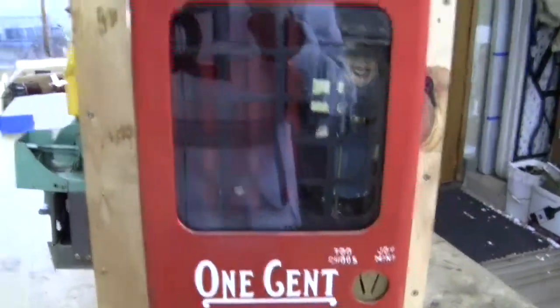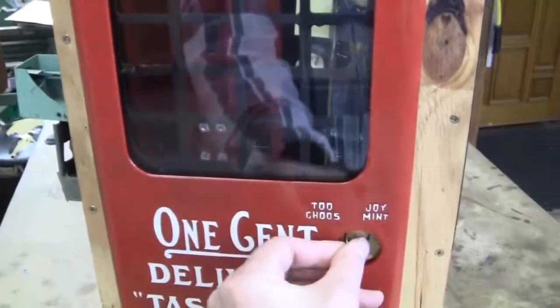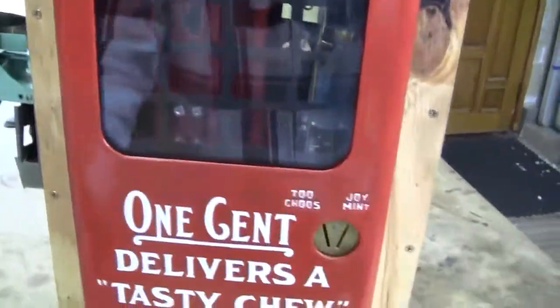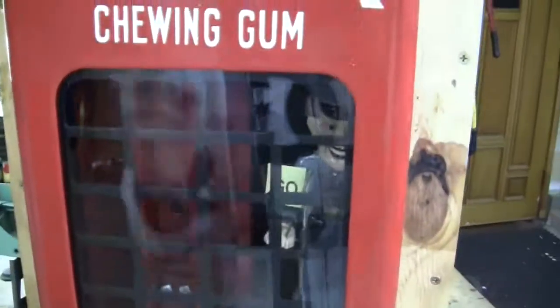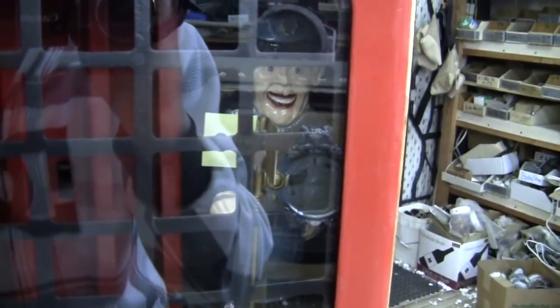The machine works both sides. It's the stop and go cop mechanism. Both of them work. The cop is a reproduction and the stop and go sign is a reproduction.